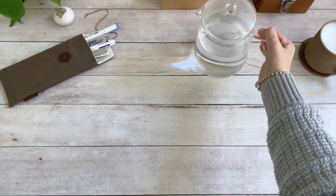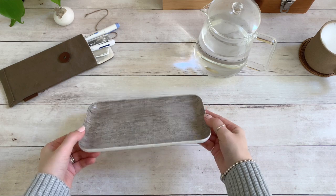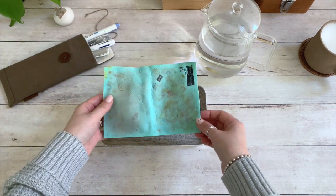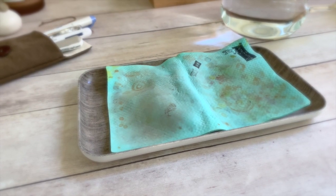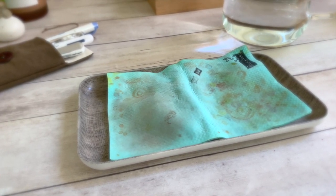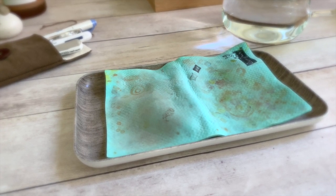All you need is water, a waterproof surface like a tray or plate, and a stamp chamois. What is a stamp chamois, you ask? It's a reusable cleaning cloth. I discovered it after being frustrated with using paper towels, not only because of all the lint that sticks to the rubber, but because it's also very wasteful.